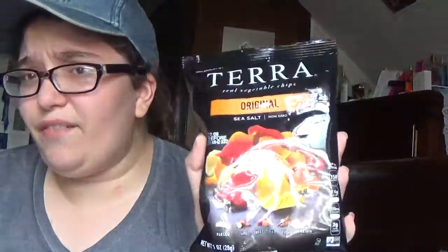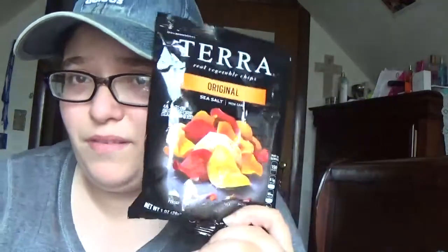All right guys, so I finally have the stuff for my taste test today. I am sorry in advance about the background noise — it is currently really hot in my room, I just put my AC on. For snacks today we got Terra real vegetable chips, sea salt. It comes with all kinds of potatoes — sweet potato and others, and comes with beets and potato chips.